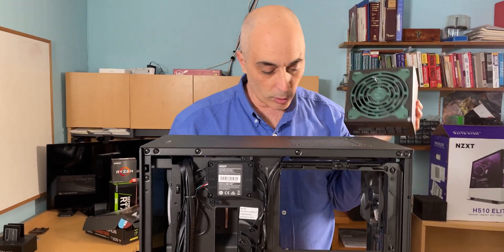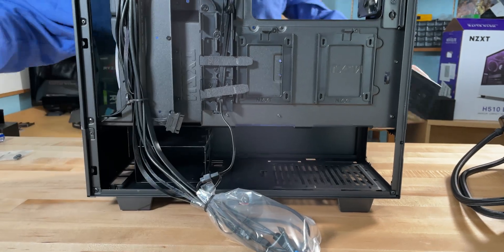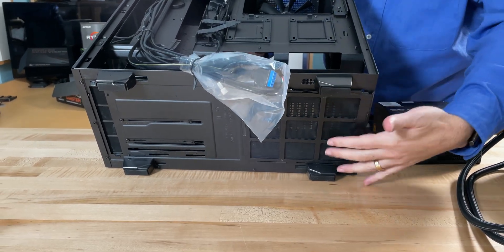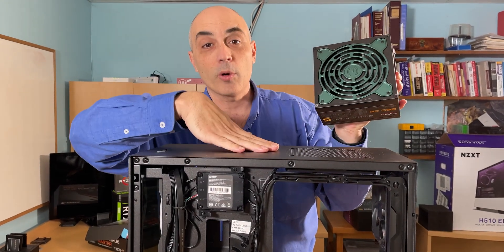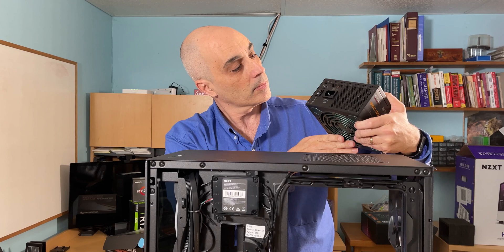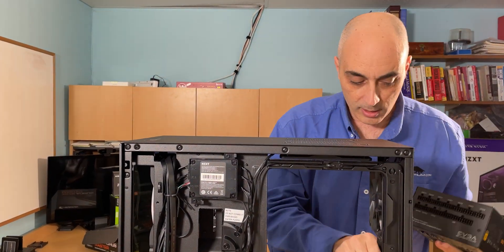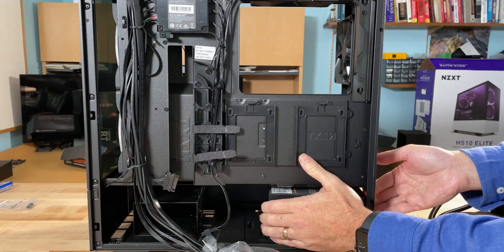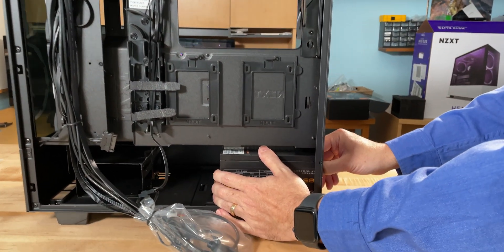Look at the very bottom of the case — there's ventilation and a filter on the bottom that you can pull out. This means you want the power supply's ventilation fan facing the holes and the filter. The top of the PSU is solid, so that faces inside the case. The back of the PSU faces the rear panel where you plug it in, and the front is where you plug in the modular cables.